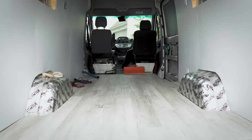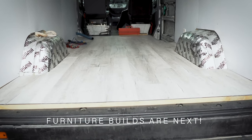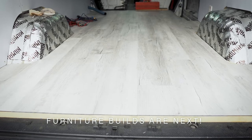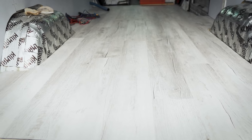This means we can move on from the boring foundation part of the van build and get into creating a functional living space with custom furniture. We're super excited to get creative there. If you liked the video or found it helpful, please give us a thumbs up and subscribe for more videos.